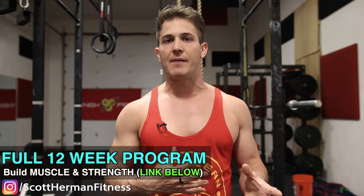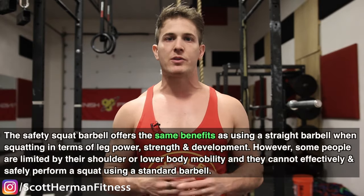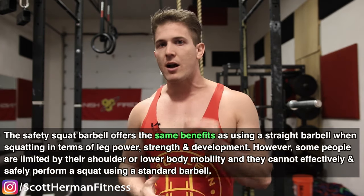So now that you've heard all the amazing benefits of the safety squat bar, should you ditch the straight barbell for squatting? As always, the answer is not a simple yes or no. The correct answer has to do with your preference, mobility, past injuries, and overall goals. The safety squat barbell offers the same benefits as a straight barbell in terms of leg power, strength, and development. However, some people are limited by shoulder or lower back mobility and cannot effectively and safely perform a squat using a standard barbell. Even for someone like me who can squat with near-perfect form using a straight barbell, I still find the safety squat barbell useful to give my shoulders or lower back a break. Even some of the world's top powerlifters and strength athletes train their squats almost exclusively using the safety bar.